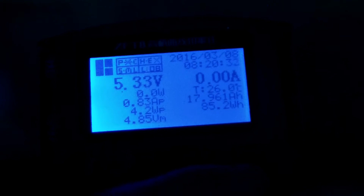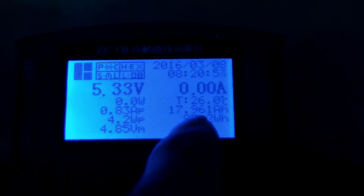Now we see the data on our tester. The time is 8 o'clock, the date is 2016, and the charging current is zero. The real capacity shown is 17.961 Ah — that is about 18,000 mAh.